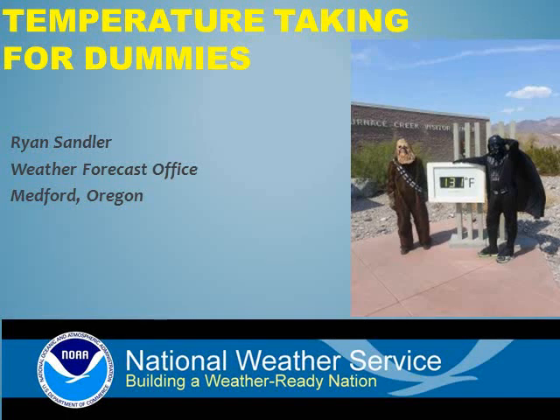Welcome to Temperature Taking for Dummies. People often make small talk about the weather, and much of this small talk centers around how hot or cold it is outside. If you stick around for a few minutes, I'll let you in on some secrets about how and where the official temperature is taken. You may also find this helpful if you want to set up your own backyard weather station.